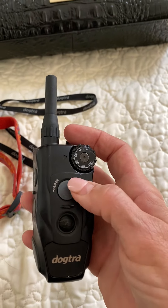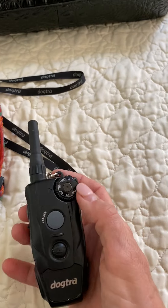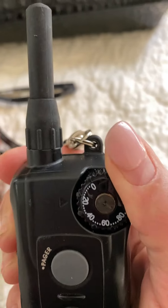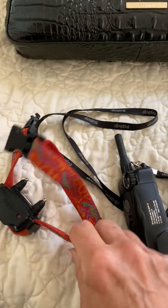This button right here is your pulse. And of course the dial here is where you set your settings.